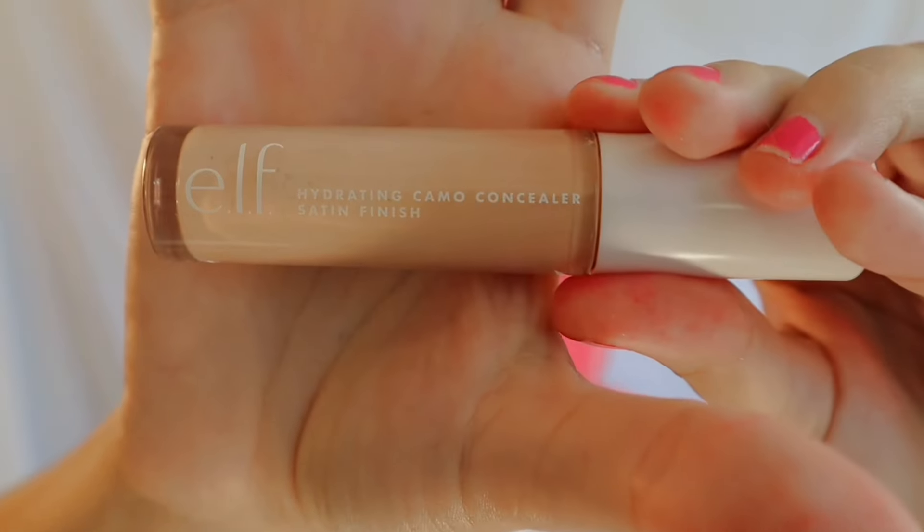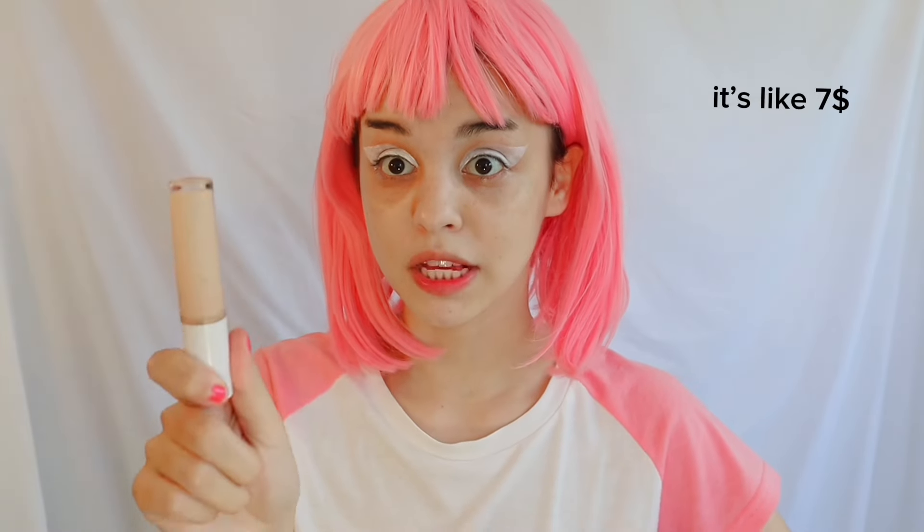Next I use the ELF Camo concealer — it's inexpensive but so good, I've used expensive concealers and this beats them. It is a little dry so be mindful if you have dry skin. I apply concealer over the remaining space between my eyebrow and the white eye paint. Then I retouch the white eyeshadow because it started to crease — you want it smooth before the next step.